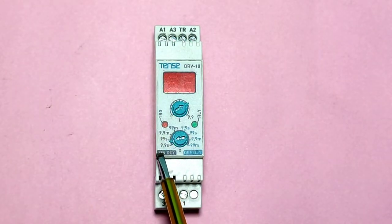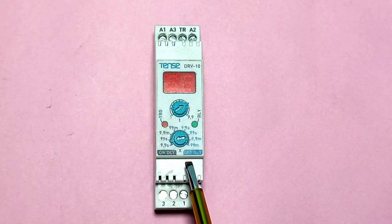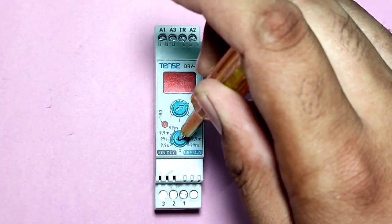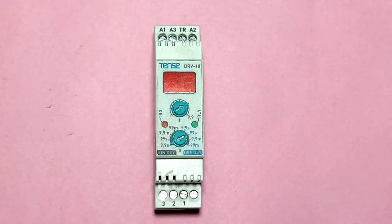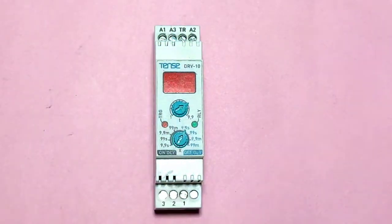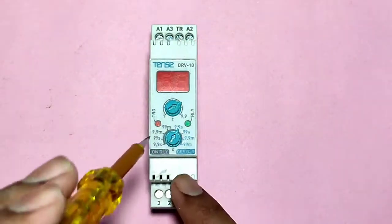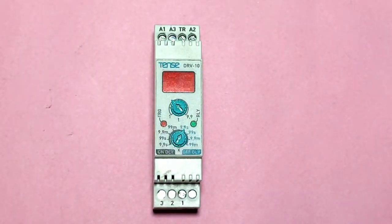This timer has both on-delay and off-delay timer settings, so you can use it in both applications. If you want to use the timer in on-delay mode, select the knob in the on-delay timing range. If you want to run it as an off-delay timer, rotate the knob to the off-delay timing range. For setting the timing range, you can select the T knob.